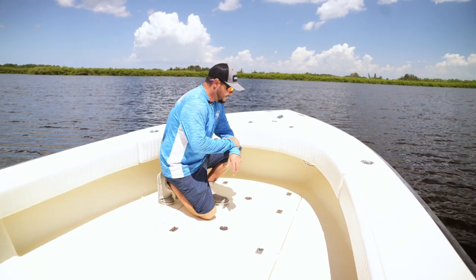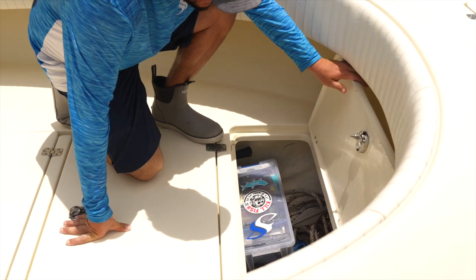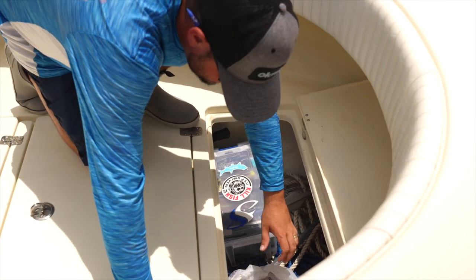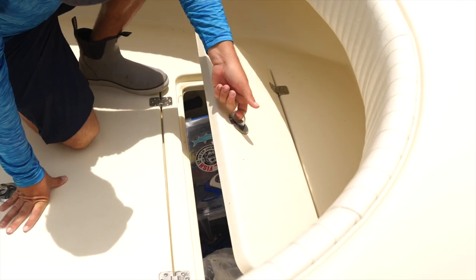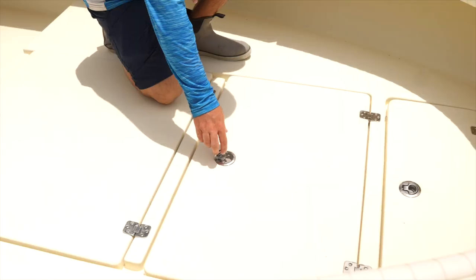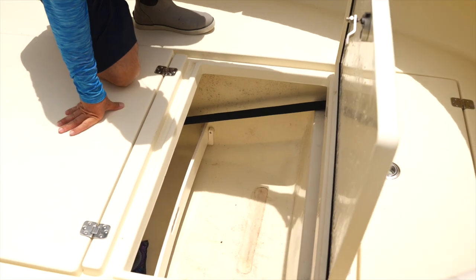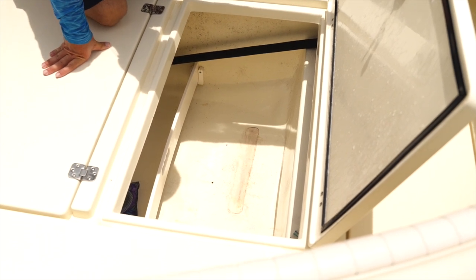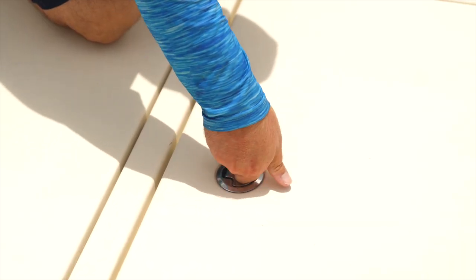Coming down, in this second locker, this is also a hatch to access my anchor, but it also has room for storage — you can grab the anchor and the rope, or use it for storage. As we continue moving aft, we get into an even larger hatch. We have all kinds of stuff in here: camera gear, fishing tackle — everything we need for today's video and fishing trip can technically fit in this hatch. That's the beauty about the jumbo hatch.